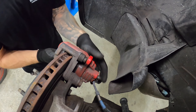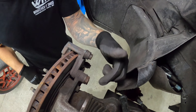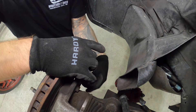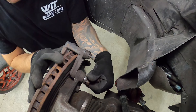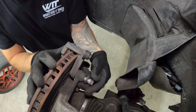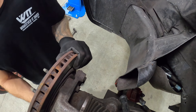Remove the bolt, then take the caliper off and secure it off to the side. Now we can go ahead and remove our two 21mm bracket bolts. With both of those free, we can loosen them by hand. Make sure you're securing your rotor because it's going to be free once you take out these two bolts. Also worth mentioning: make sure you don't have the parking brake or emergency brake set, because otherwise you'll have a hard time getting the rotors off. Now we can go ahead and remove our rotor.